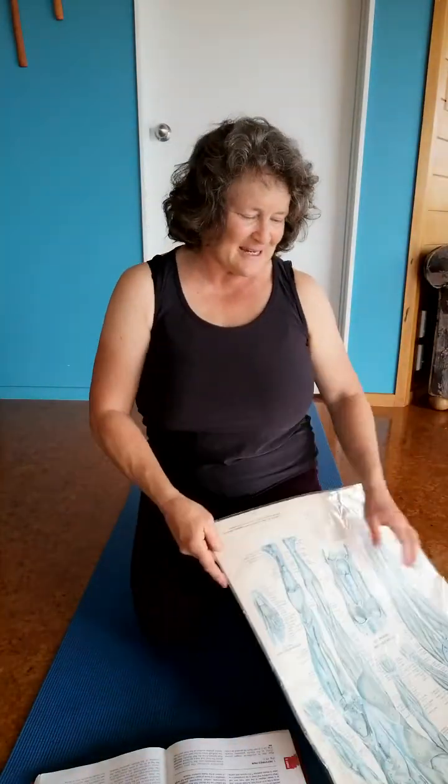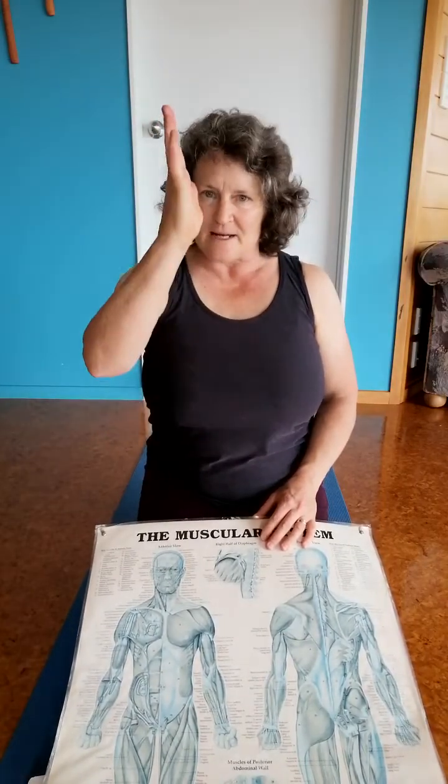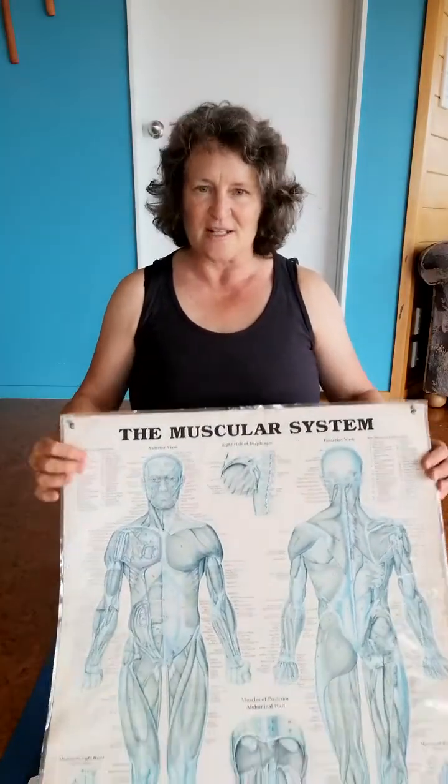Hi everyone, Clary Bramley back again. So we're talking feet and I just want to go through some of the muscles that are hugely important in terms of our whole weight-bearing alignment when we stand, because the leg works from the low back, pelvis, hip, knee, ankle, foot. But you can also work from foot, knee, hip, pelvis, low back. And that's actually how I'm going to work it this time, just to try and explain it differently.